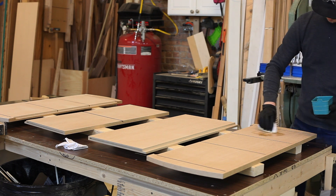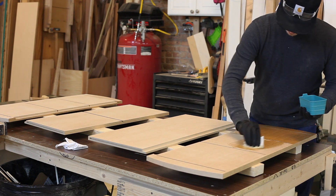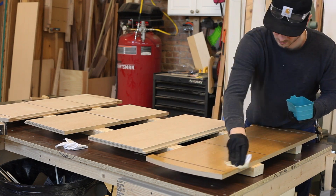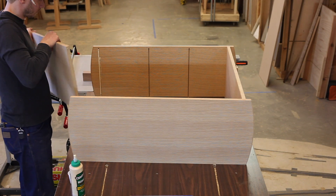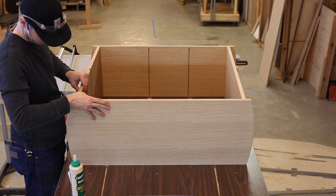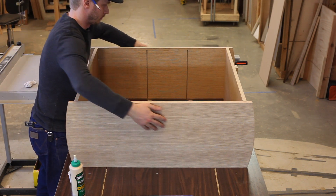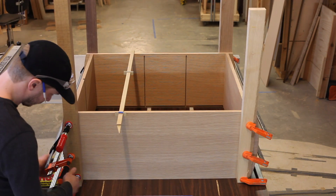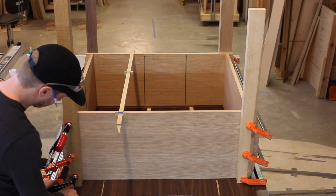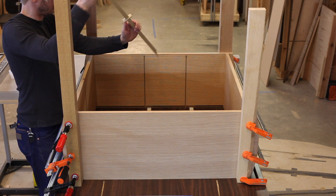I'm a big fan of pre-finishing components, so prior to glue-ups, if I can pre-finish the surfaces I will. I like my glue-ups stress-free, so I try to glue the minimum amount of parts together at once. Right here I'm just going to glue the top, bottom, and sides together. I'm using F-style clamps — these clamps allow you to adjust the clamping pressure by moving the clamps in and out, which actually racks the case. So if your case is out of square, you can adjust the clamping pressure in and out to move the case into or out of square.